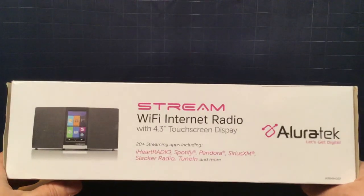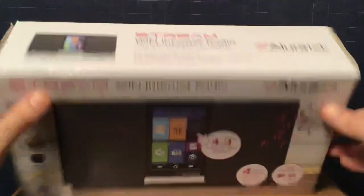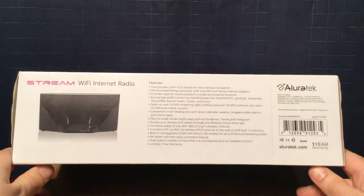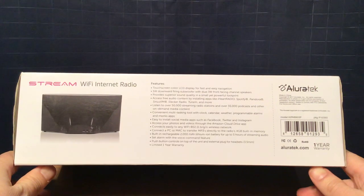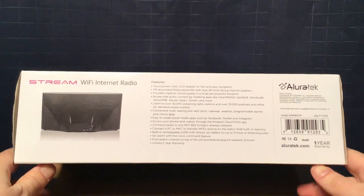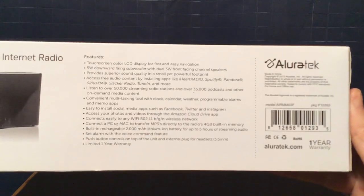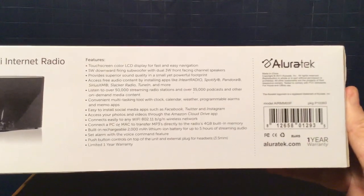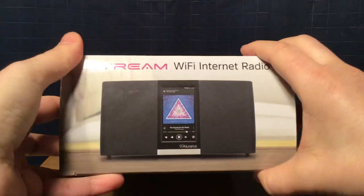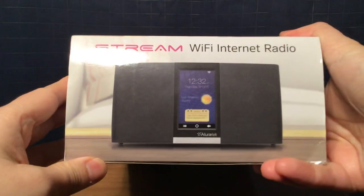The top of the package is right here — you can pause and look at that. And then the bottom of the package, you can look at that as well. There's a picture of the radio, features and information on Allura Tech. And on the sides of the radio, you have a picture of the radio on each side.